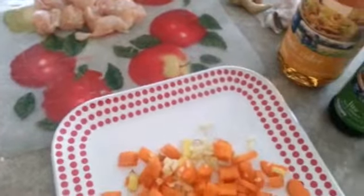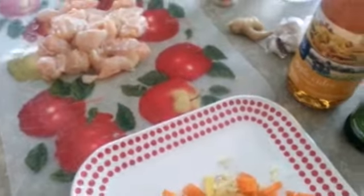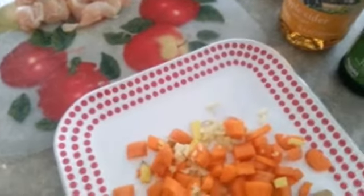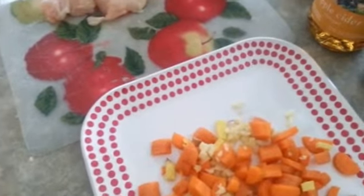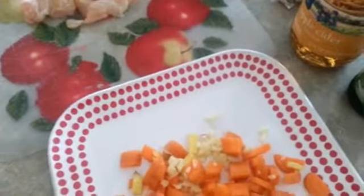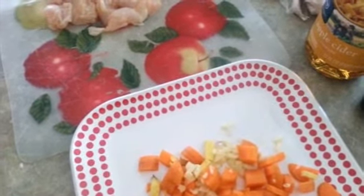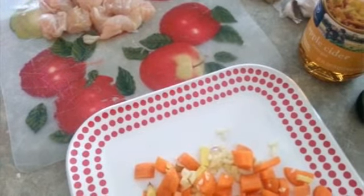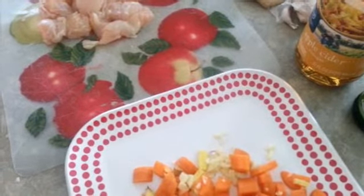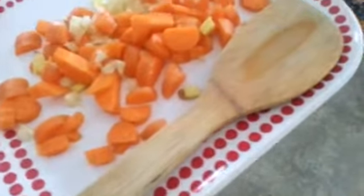We have a pot here with three to four tablespoons of olive oil. This does make a big meal — this type of meal stretches, everybody eats, everybody's healthy. It's going to save you money, save you time, and definitely save you calories, not to mention the health benefits. I'd also suggest going out and buying some ramen bowls because they hold a lot of the soup. Now we're transferring to the stove.